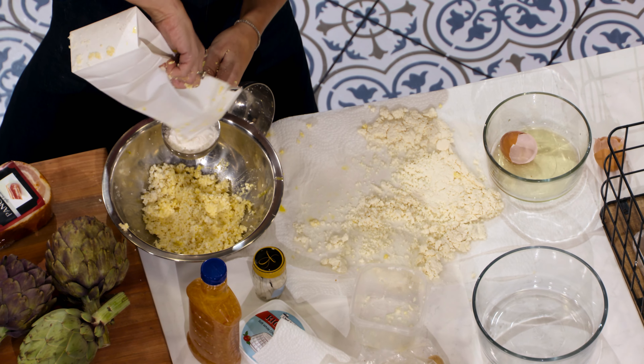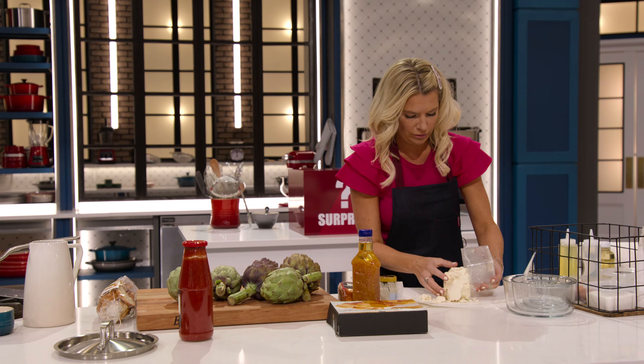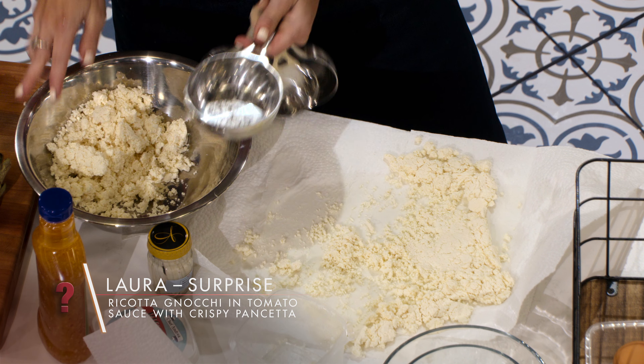So I have ricotta cheese, pancetta, and this tomato sauce. And I instantly think, aha, we've got a gnocchi. So I'm making a ricotta gnocchi.